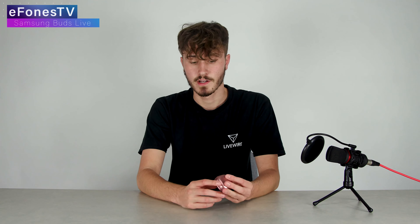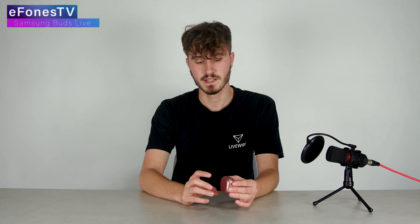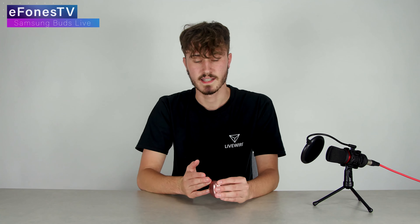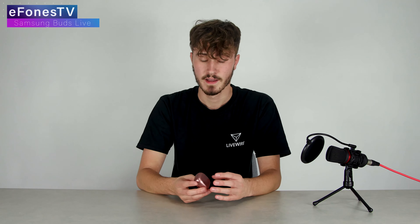The battery is fairly good and they charge up very quickly. They also have a useful USB Type-C port on the back, which I like — I'm a bit disappointed when headphones come with micro USB. So I was glad to see USB-C here. The overall quality of the case is very good and the build quality of the devices themselves is very high — I was very impressed.